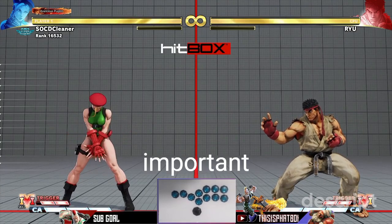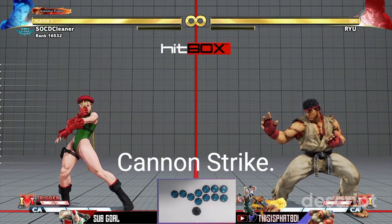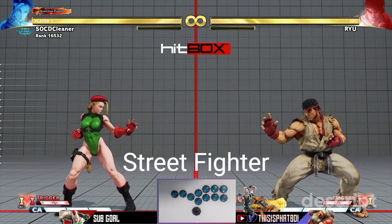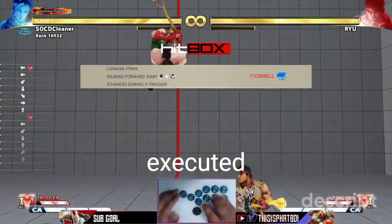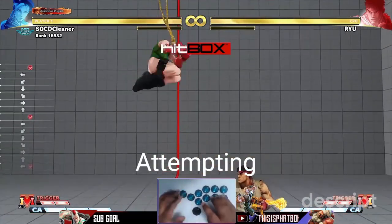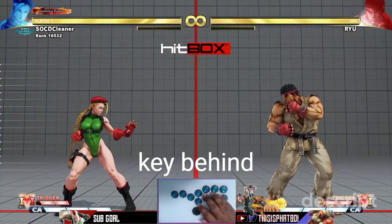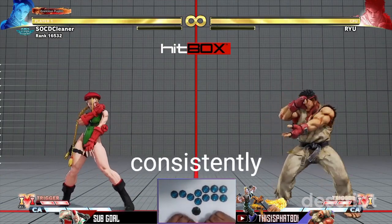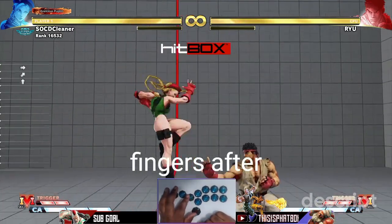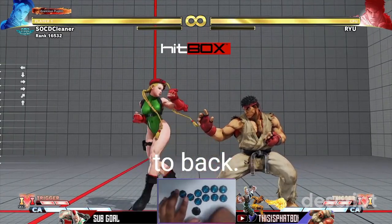Let's talk about the important condition that has to be met, as well as the execution behind Cannon Strike. Unlike the Street Fighter 4 version of this move, Cannon Strike can only be executed from a forward jump — attempting to do so from a normal jump will not work. The key behind executing Cannon Strike at a basic level is being able to consistently roll your fingers after your forward jump from forward, down, to back.